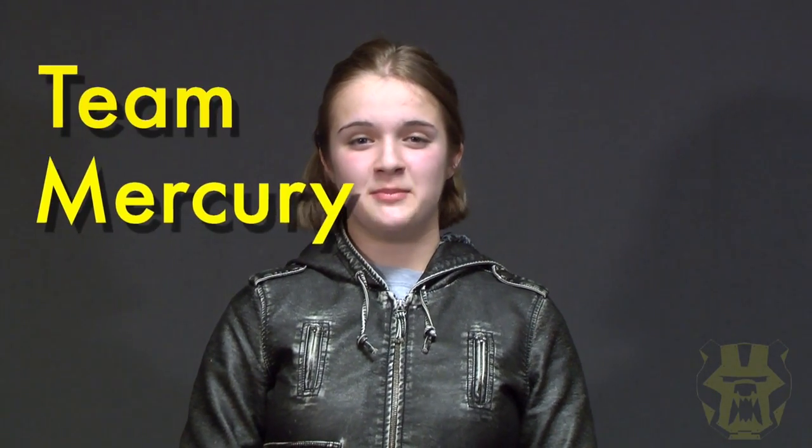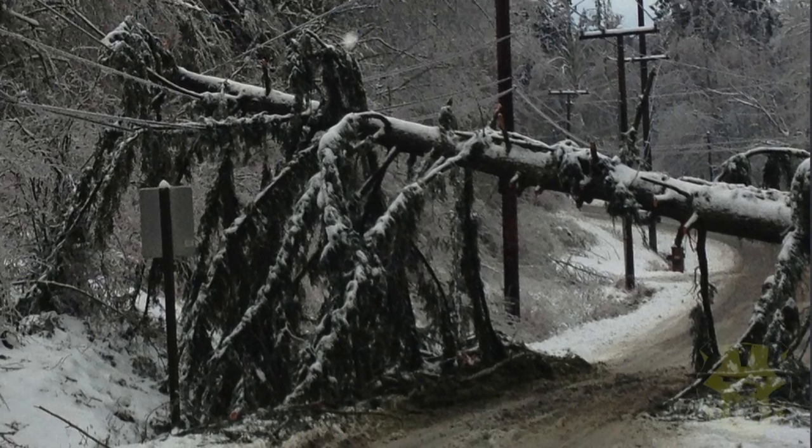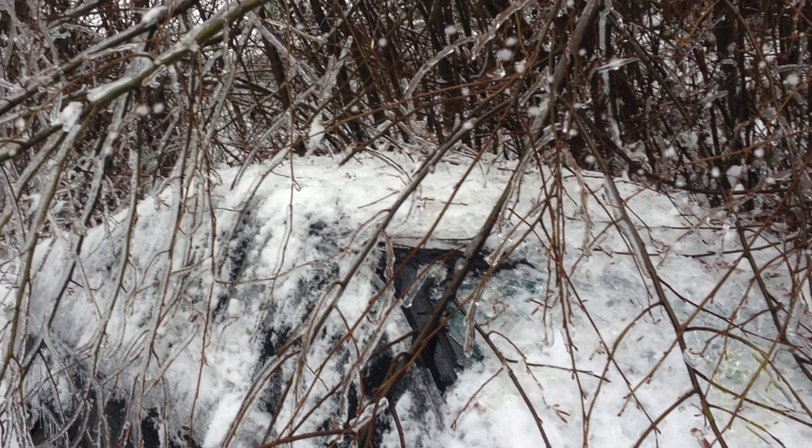Hi guys, it's Em from Team Em. It's really cold — it's been really cold. There's been ice and wind and snow all together in one day. It was a big storm and robotics got cancelled for two days.